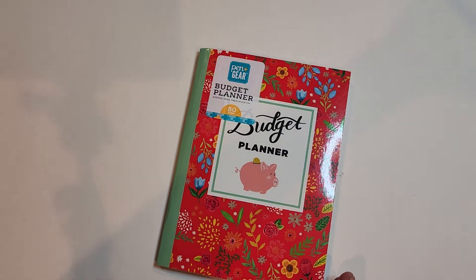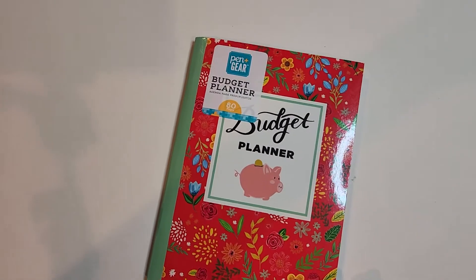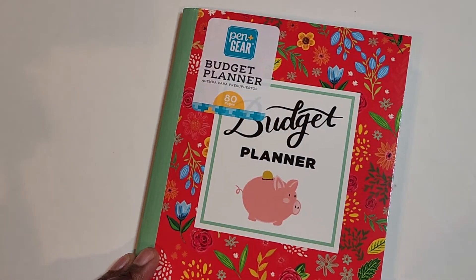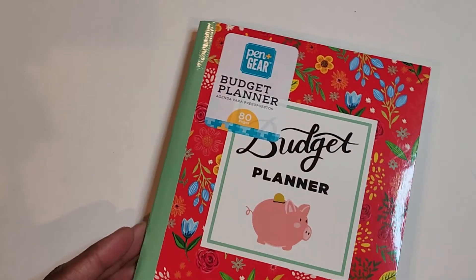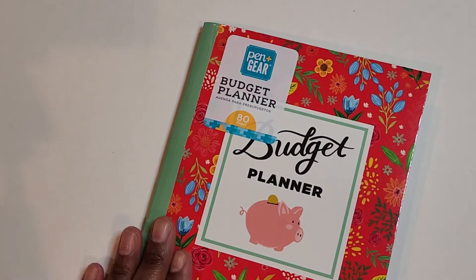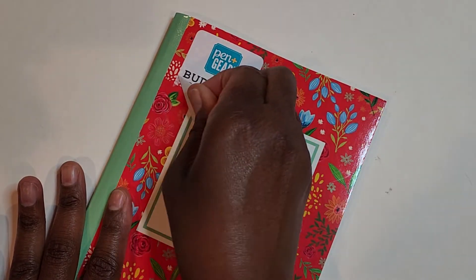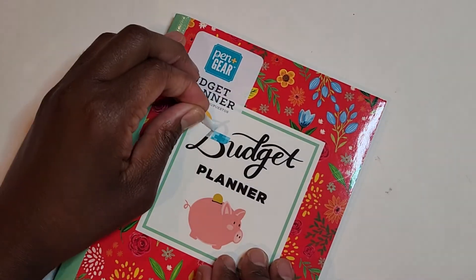When I purchased this one, the first thing I noticed is it is entirely too small for my needs. The expense tracker doesn't have as robust of sections to use, so I haven't really used this a lot. I will feature it every now and again in some videos just to teach and share techniques and tips. Let's zoom in to this budget planner. This one was super affordable — it has 80 pages, and it is a budget planner from Pen Plus Gear.